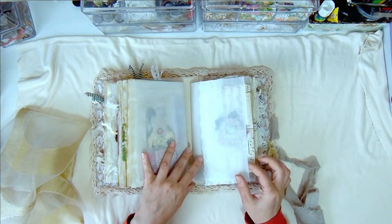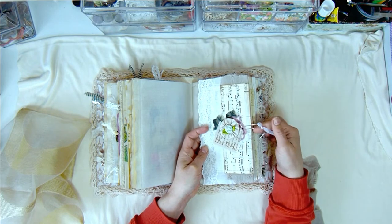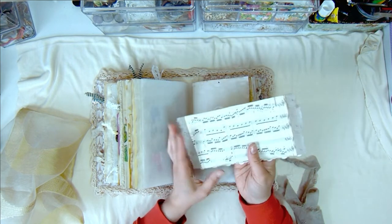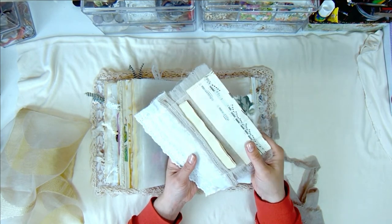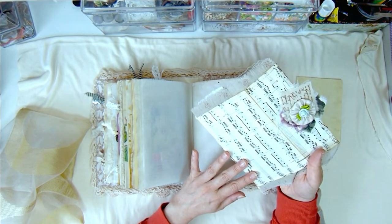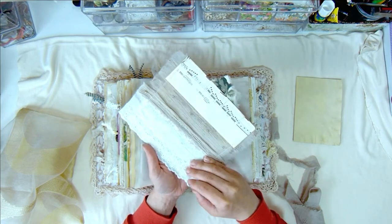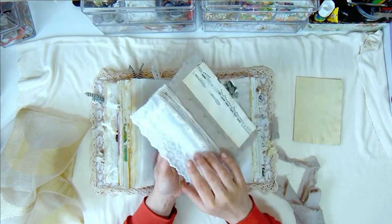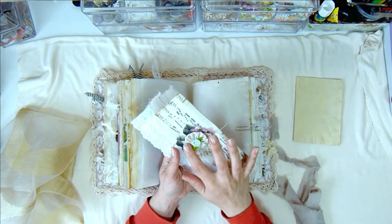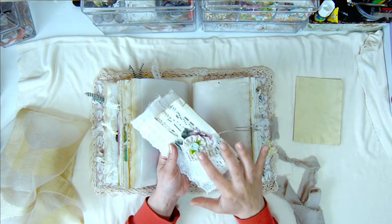Now we come to the third signature — again starting with the vellum paper. For the start of this one, I decided to make a little envelope attached with a clip that has a butterfly charm. I made it from music sheet and fabric — I had a piece of music paper, lined it with thin fabric folded, and added lace to the front bit, leaving the ends like that. I added a cluster with some fabrics, stamped writing, a yo-yo, and a little flower.